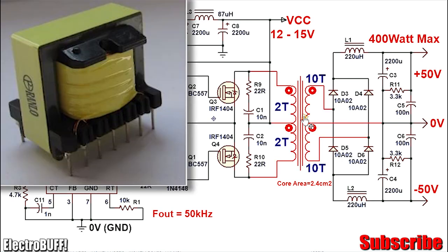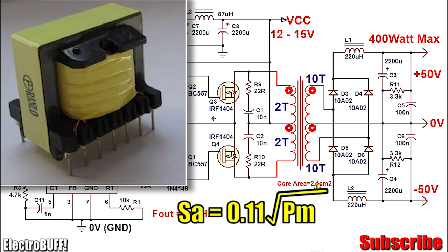For the transformer, it's a ferrite power transformer and the core should be at least 2.4 centimeters squared to handle 100 watts. To calculate core area versus wattage, the formula is: core area equals 0.11 multiplied by the square root of the power. Assuming an efficiency of about 85 percent, dividing 400 by 0.85 and finding the square root then multiplying by 0.11 gives about 2.39, which is close to 2.4 cm² — the closest standard ferrite core available, which can easily handle 500 watts.